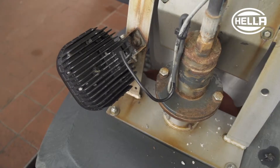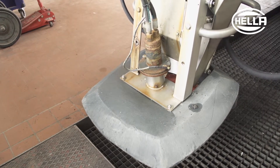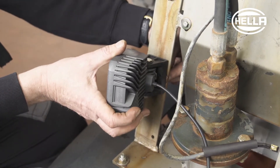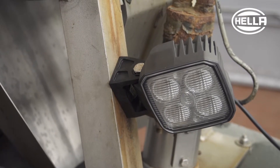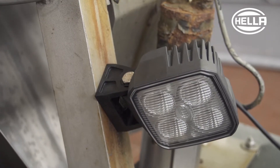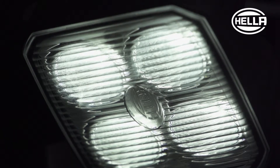The work light on the spreading disc is heavily stressed by salts and salt solutions. Under these extreme operating conditions, lower quality work lights already show evidence of corrosion after being used for only a short time. This is why the defective work light is replaced with the Q90 LED, whose heat-conducting plastic housing is completely corrosion-resistant. The homogenous illumination similar to daylight also helps keep an eye on the spreading process at the spreading disc.